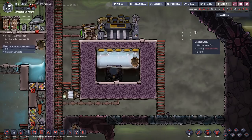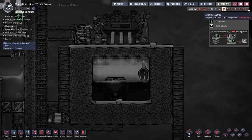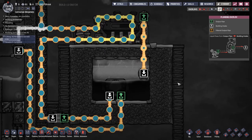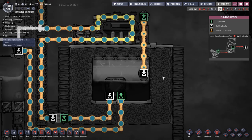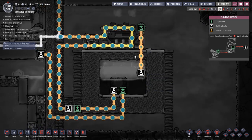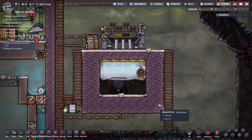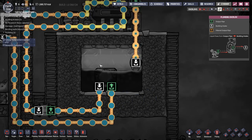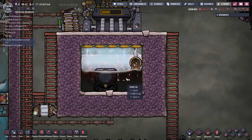There is zero automation, zero in terms of gases - nothing being done with gases, nothing being done with automation. The only thing running this is just the liquid piping, and that's why I say this is the best cooling system. The best is obviously a subjective term - it's the best mid-game because obviously in the end game you get more advanced materials which can make this more efficient. For mid-game I'm taking into consideration how simple it is and how easy it is to build. Literally you build the containment, put in the aqua tuner, a bit of piping, put in some temp shift plates.